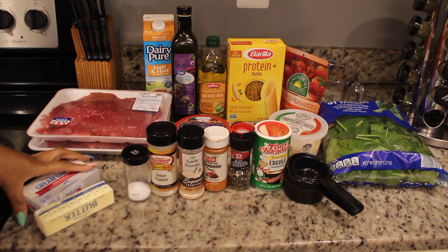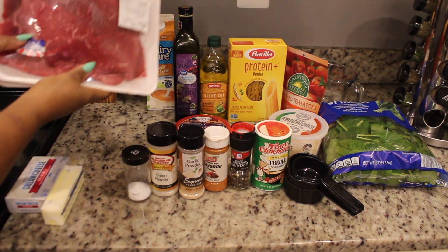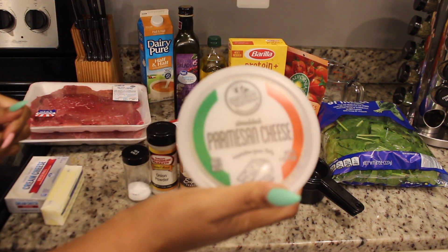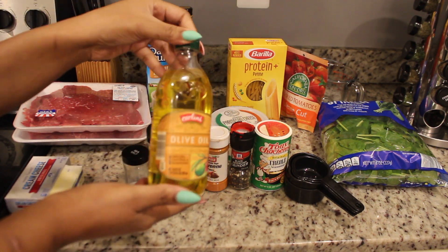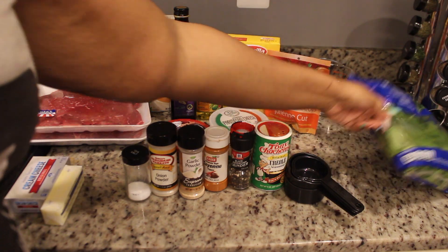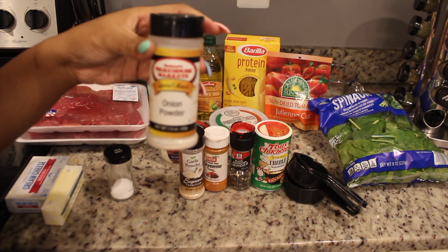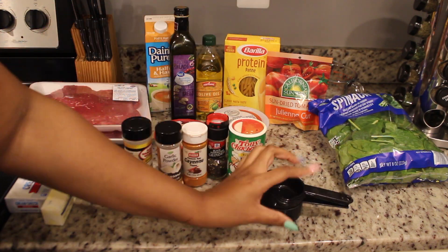Hi guys, welcome back to our channel. Today we're going to make a dish called steak gorgonzola. Here are all the ingredients you need: cream cheese, butter, steak, half and half — you can also use heavy whipping cream — gorgonzola cheese, parmesan cheese, balsamic vinegar for our homemade Alfredo sauce, olive oil, protein pasta, sun-dried tomatoes, fresh spinach, and seasonings including sea salt, onion powder, garlic powder, red pepper, black pepper, and Creole seasoning.